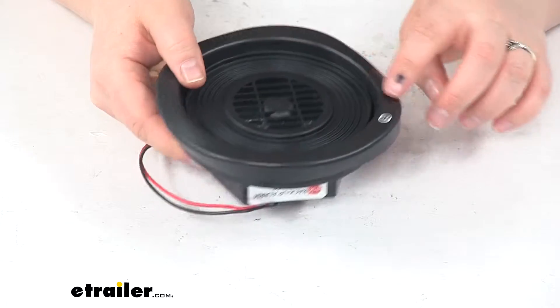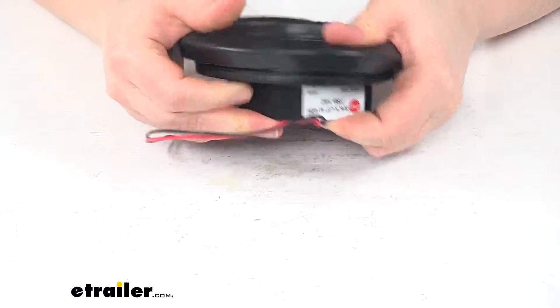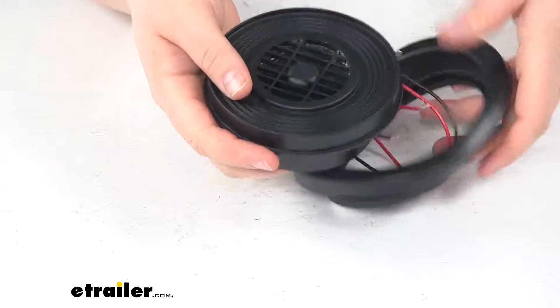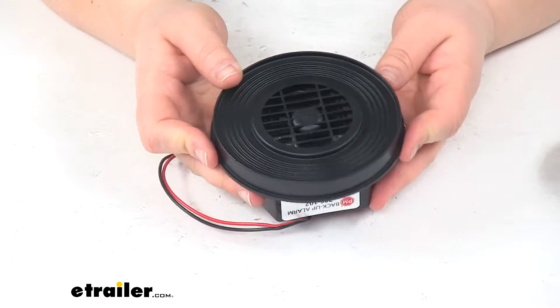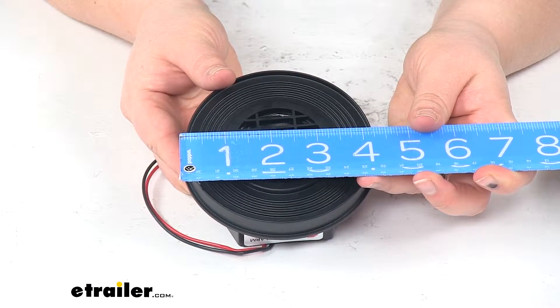It comes with the grommet that you see already attached. It fits into a four and a half inch cutout, so you will have to have a cutout to get this installed. You can install it horizontally or vertically. Without the grommet in place, our diameter is about four and a quarter inches across.